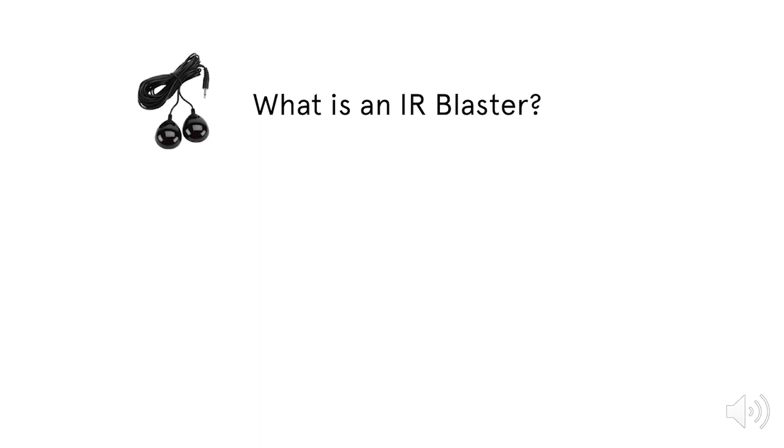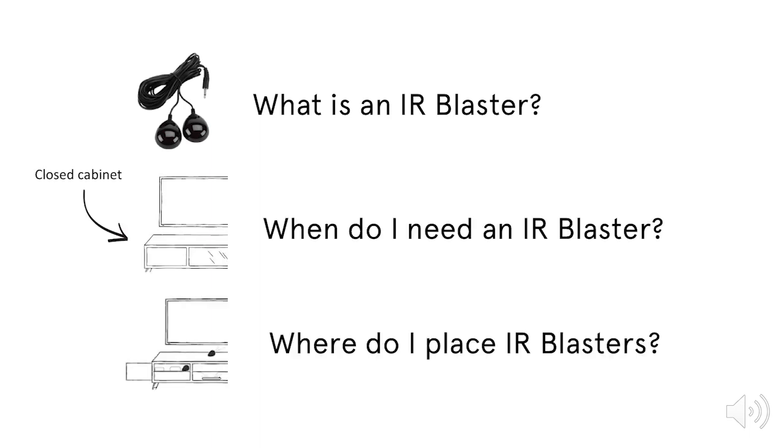Hi, I'm Nino, Director of Product here at Cabo. Today, we'll talk about the IR blasters included with your control center, why you might need them, and where to place them.